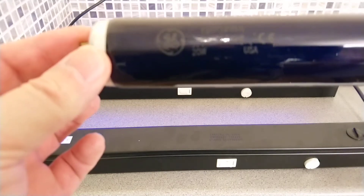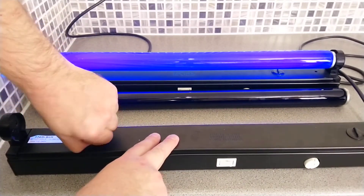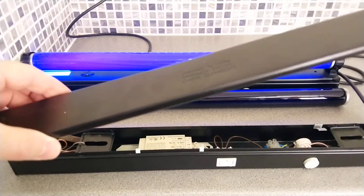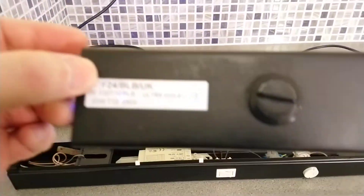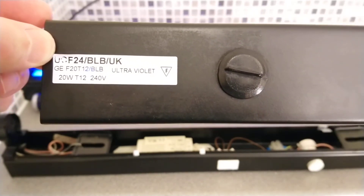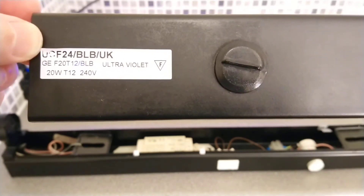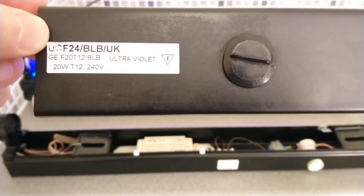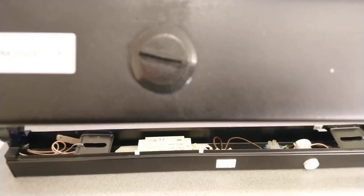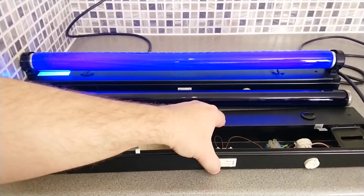To get into these lights you just release the two plastic clips — always make sure you've disconnected any lights before taking them apart. We also have some further information: UCF F24 BLB UK, GE F20 T12 BLB, ultraviolet, 20 watts, T12, 240 mains, and an F symbol in a triangle. I have no idea what that means — if you do, please let us know in the comments below.